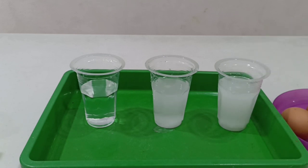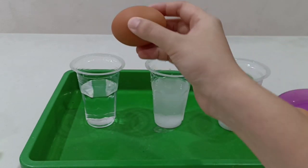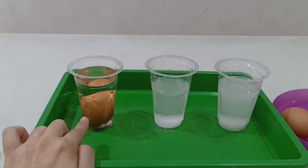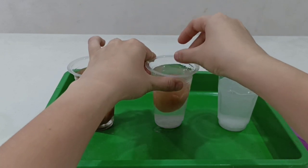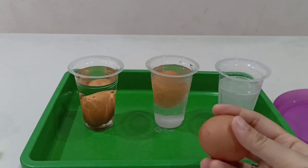Okay, now it's time to take your egg. Be careful, children. Take your egg and let's put it on the first glass. Let's check what will happen. Oh, can you see, children? Where is the egg? The egg is sinking. Now let's take the second egg and put it in the second glass. Oh, can you see, children? Where is the egg? The egg is floating.